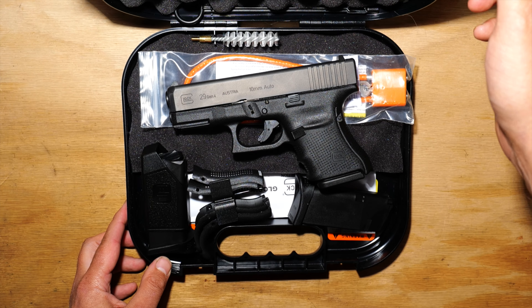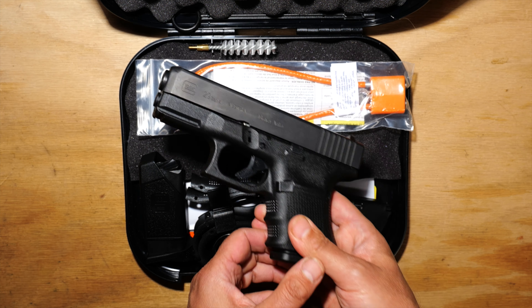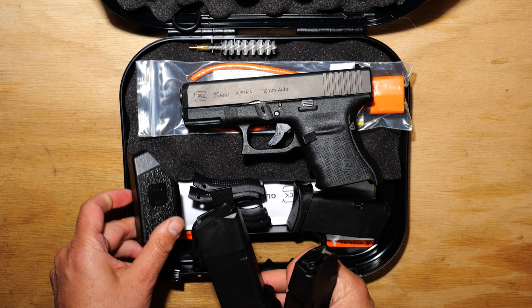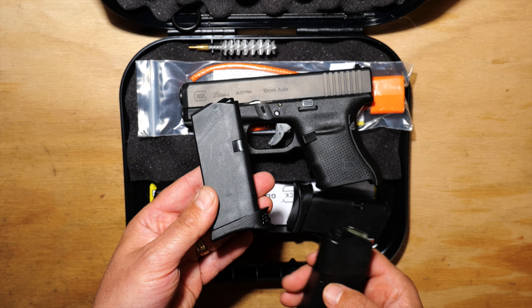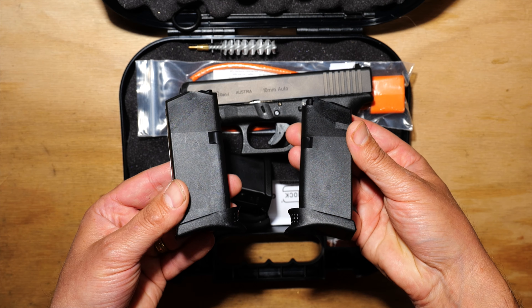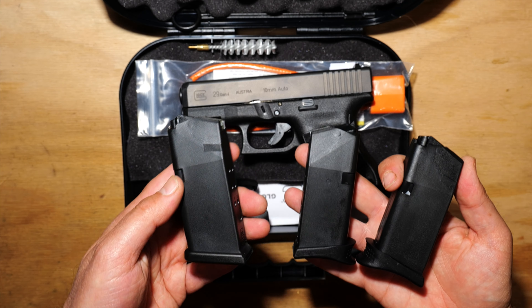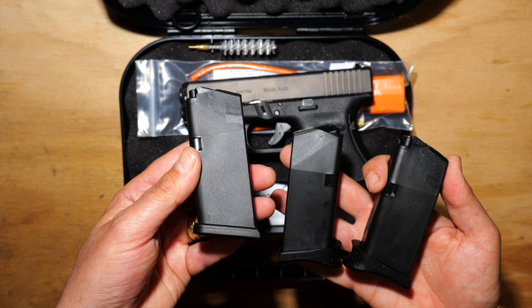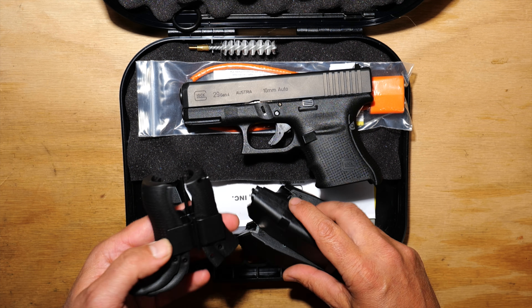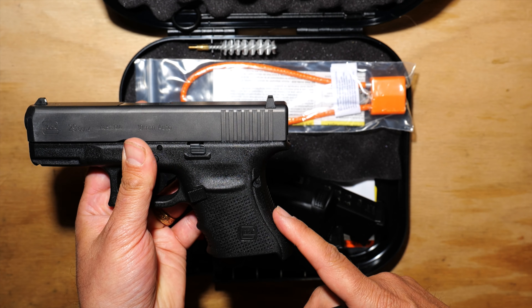When you open the box you've basically got the gun and three ten-round magazines. I've actually just filmed a video on changing out the base plates to add pinky extensions, so the gun does not come with these pinky extensions — all the magazines look like this. It came with three ten-round magazines and four different back straps that you can add on to the gun.